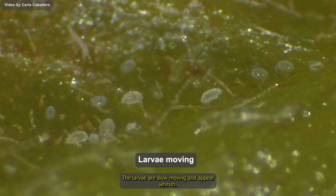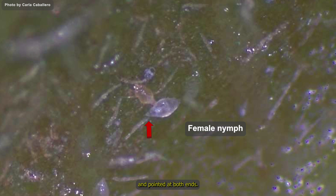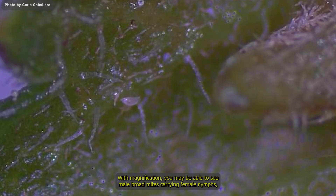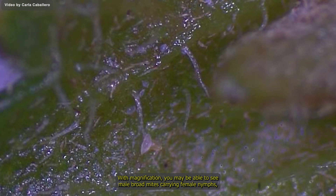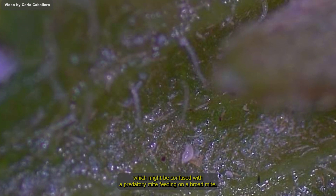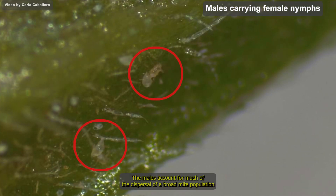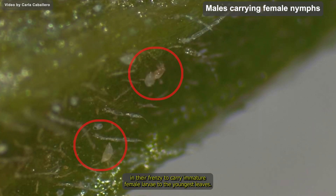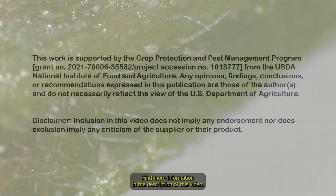The larva emerges from the egg and starts feeding. The larvae are slow moving and appear whitish. The larva becomes a nymph that is clear and pointed at both ends. With magnification, you may be able to see male broad mites carrying female nymphs, which might be confused with a predatory mite feeding on a broad mite. The males account for much of the dispersal of a broad mite population in their frenzy to carry immature female larvae to the youngest leaves.